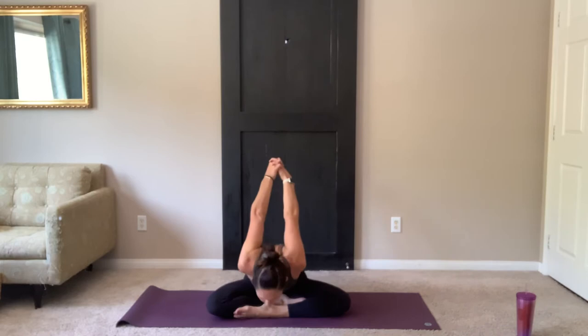Inhale, the arms up. Exhale, bring the hands behind the back. Fingers and release. Shoulders open. Fold forward. Hands up away from the body.